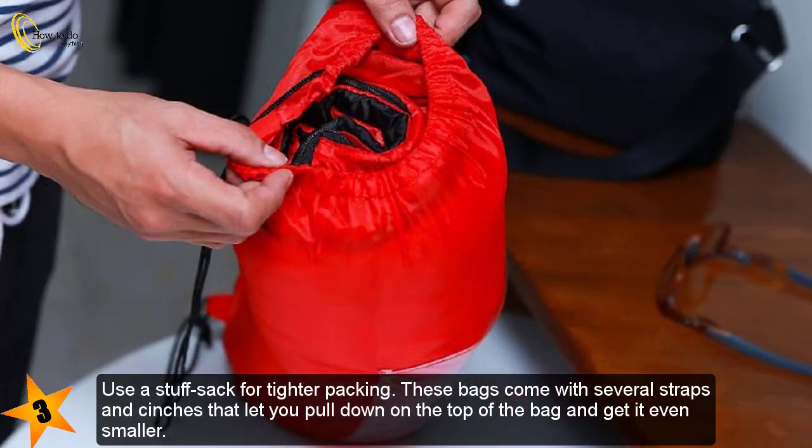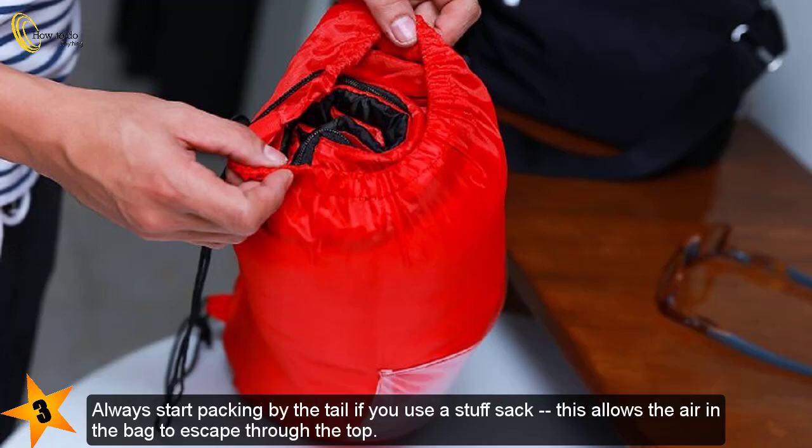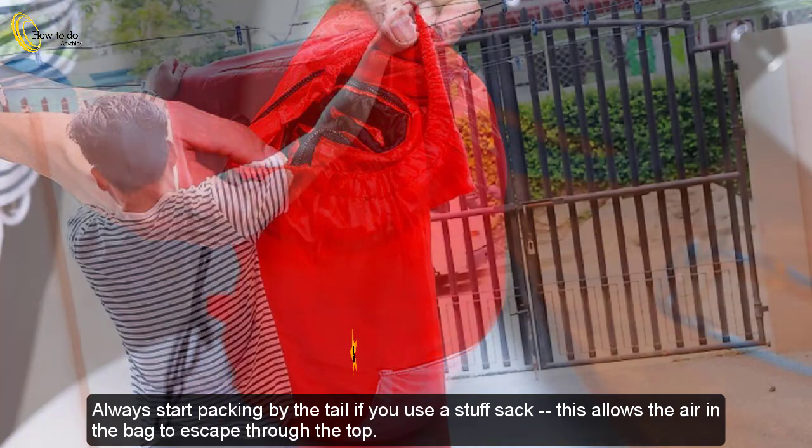Use a stuff sack for tighter packing. These bags come with several straps and cinches that let you pull down on the top and get it even smaller. They are usually waterproof, and you can often get a large enough bag to stuff several other items like shirts or camping pillows in with the bag. Always start packing by the tail when using a stuff sack, as this allows the air in the bag to escape through the top.